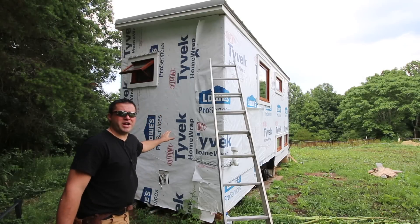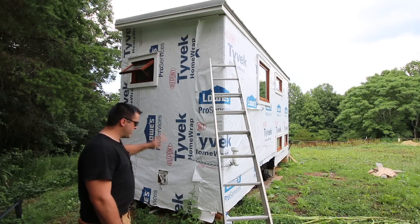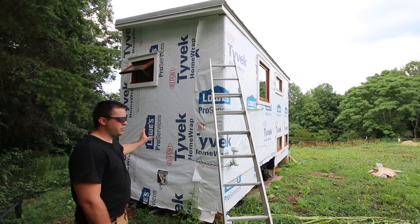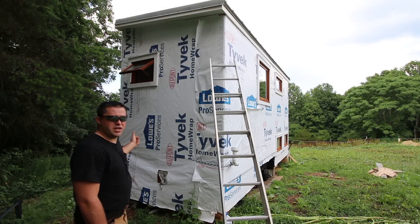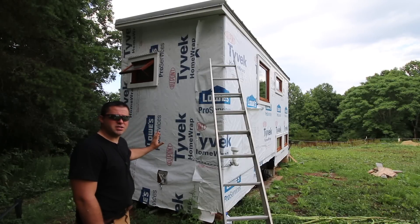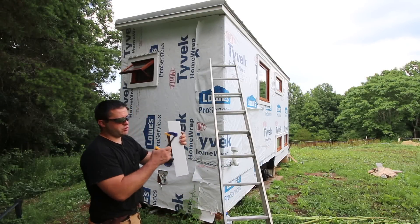I'm going to be using that same PVC trim on the corners. This whole back side of my house is going to be my ugly side — I'm going to have my air conditioning unit back here, propane tanks. I have to mount several things here for the AC unit and for the propane. I need to install some blocks using that white PVC, joined together with pocket holes.